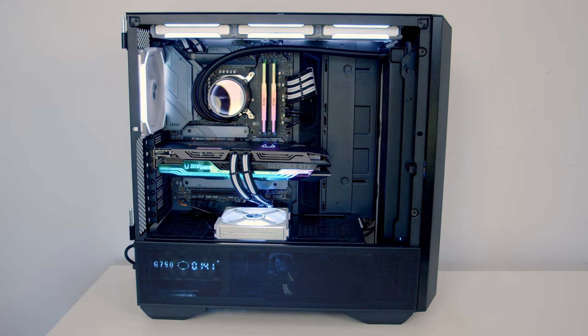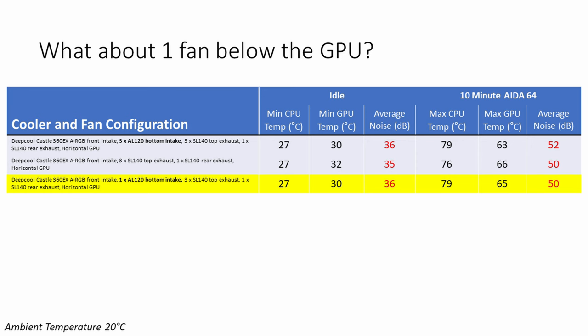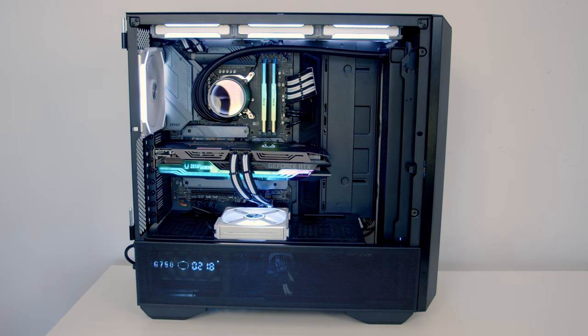I also wanted to try just having one fan installed at the bottom, centred beneath the GPU. The reasoning was that the fan under the power supply probably wasn't doing much, and the fan at the front was mostly blowing past the GPU, so it was likely the middle fan doing the most work. Taking a look at the results: idle noise and temperatures were exactly the same as with three fans at the bottom. However, under load the GPU was two degrees hotter and two decibels quieter than with three fans. I don't think I would recommend having one fan at the bottom — aesthetically one fan in the middle looks really ugly. I think you're much better having three fans at the bottom or no fans at the bottom.